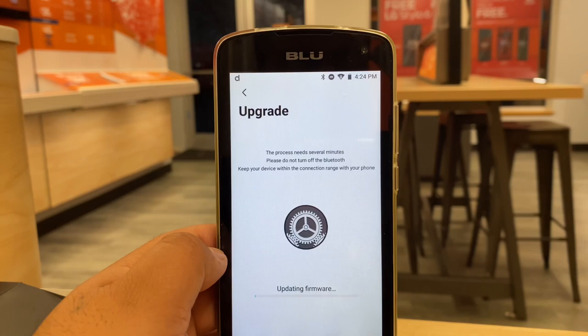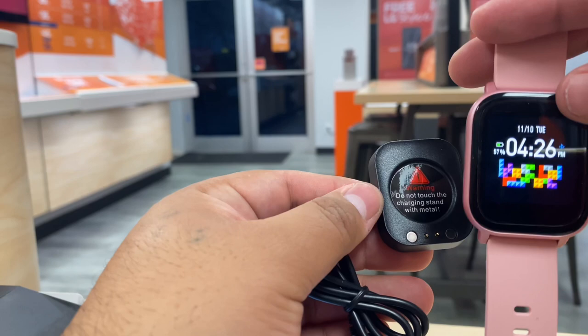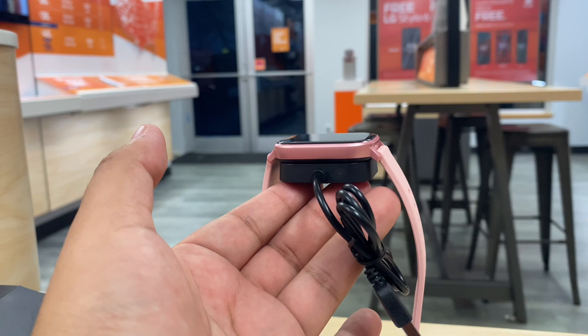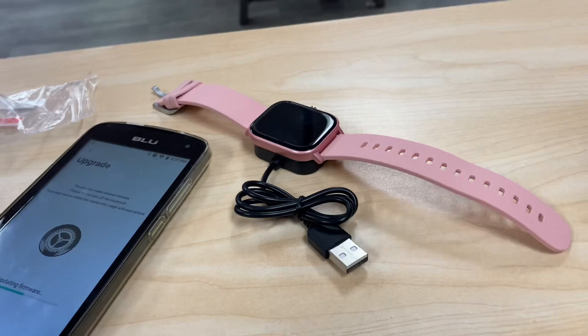Here's what the charging pad looks like. The manual says do not touch it with metal or you'll probably shock yourself. You connect it to a USB travel charger — maybe your phone's charger — and you just lay the watch on the pad. Press it for three seconds and it'll start charging. You could set it on your nightstand or desk when you're not using it, just lay it there and you're ready to go.